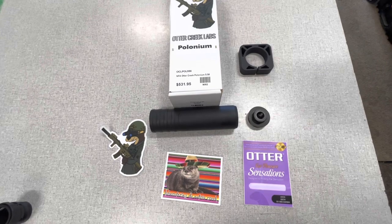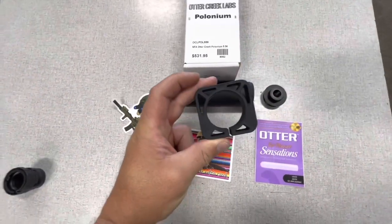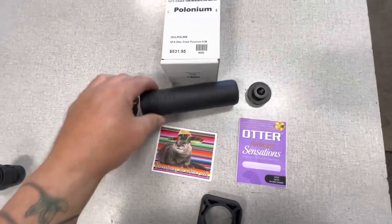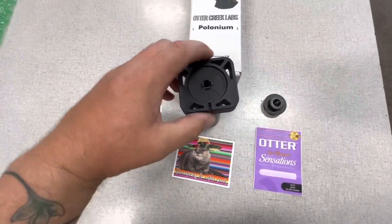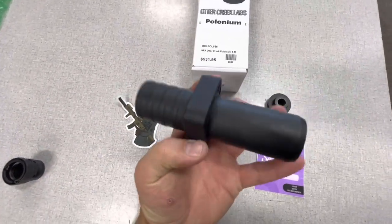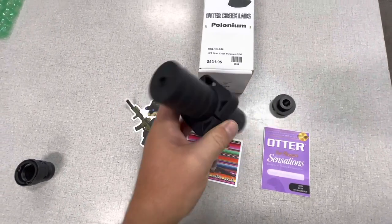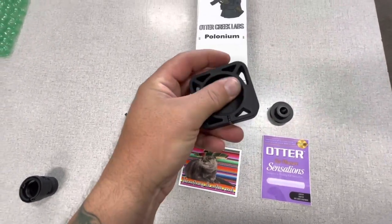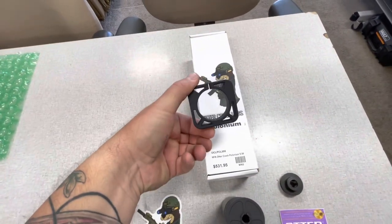Here's the one thing that really blew my mind — this right here is a tube clamp. So if I want to put this in a vice, I can put this on here, slide it down, and then clamp it so that I can use a wrench or whatever to put the adapter on the end.